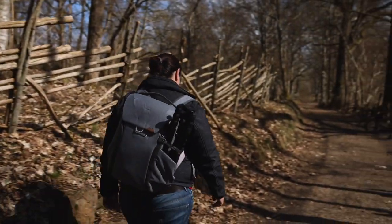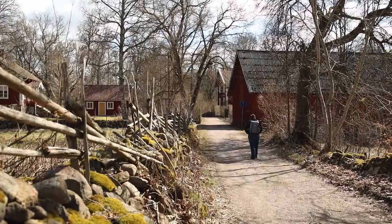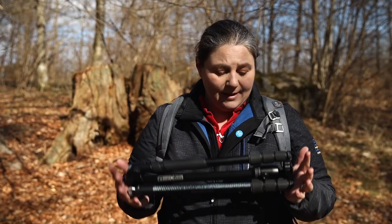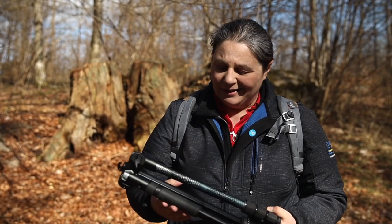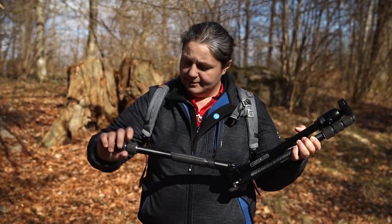Now we're out in the field looking for something to take a picture of and a place to show this new Manfrotto Elements Mark II to you guys. We've got twist locks to extend the legs.